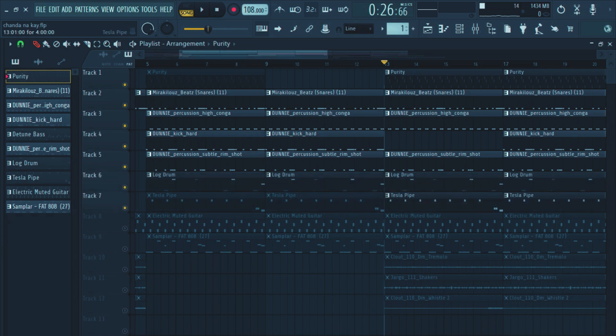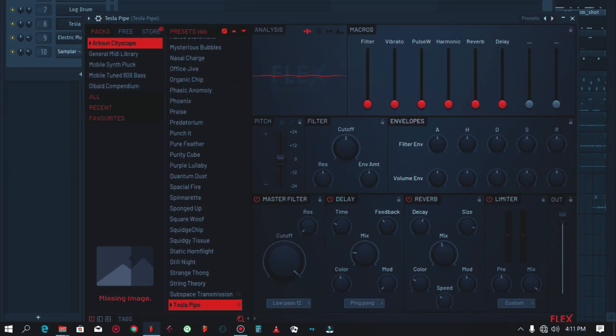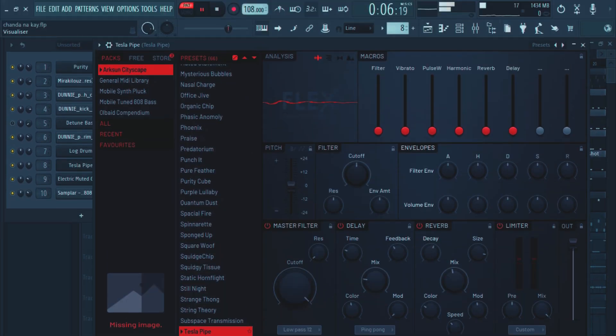After this I also introduced another sound — the Tesla Pipe. I also got this from Flex, on my normal Flex.